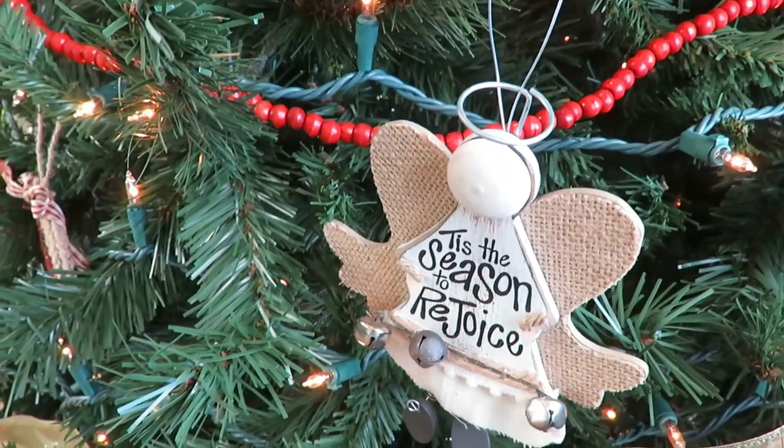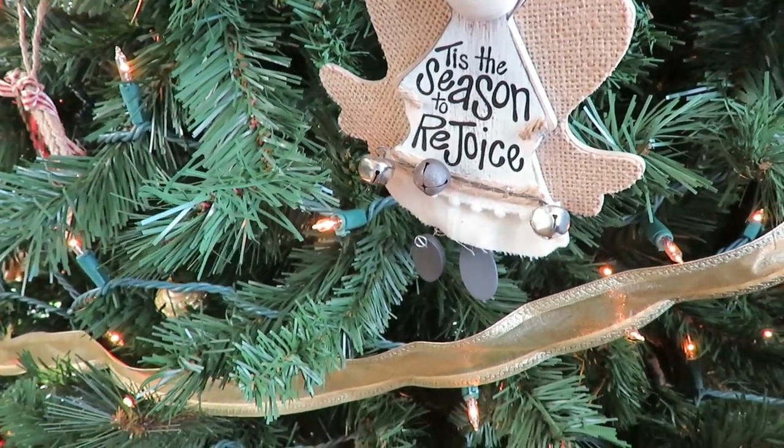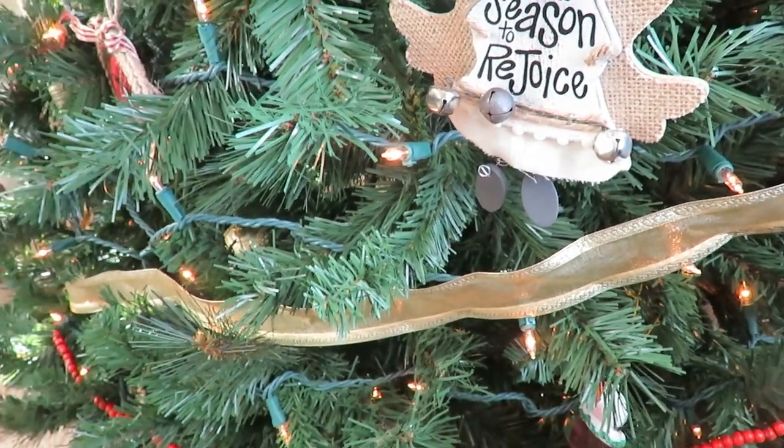For example, this angel is a beautiful rustic ornament that I got a couple years ago from my mom, and I have a couple matching ones on the tree — it's really beautiful and still has some memories to it. A couple other snowmen and such were given by my mom as well; she gives all of us ornaments every year, so I did add those on there.